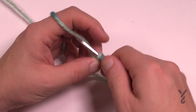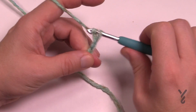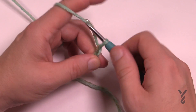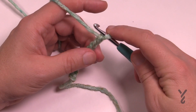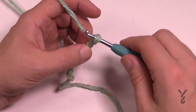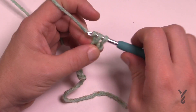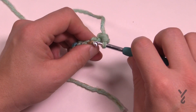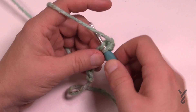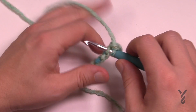We're going to chain eight: 1, 2, 3, 4, 5, 6, 7 and 8. Now, second chain from the hook in the back hump of the chain, single crochet, and single crochet in the back hump of each one of the chains all the way back. That will give you a stitch count of seven if you ever need to count midway through the brim.